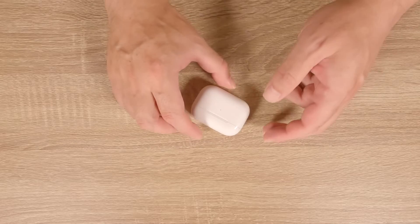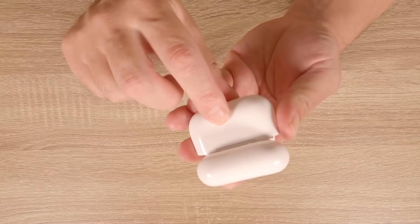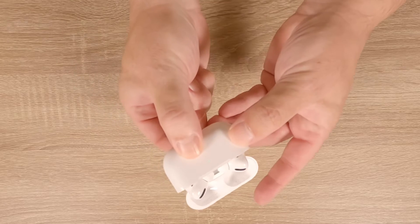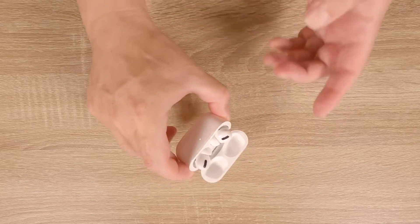Now with the lid of the charging case open and your AirPods docked in their charging sockets, we need to locate the pair button and then press and hold it down until the status light on the docking station starts to flash white.